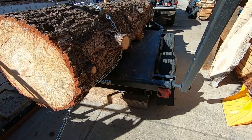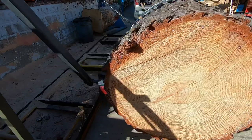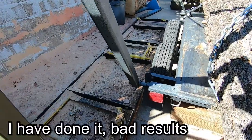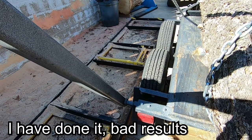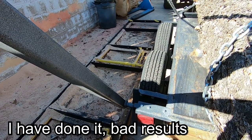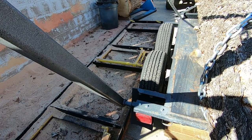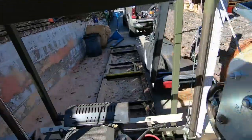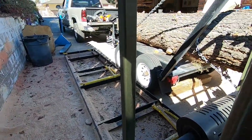That practice also detensions the chain and works well. Do not ever put a log on your track and try to push it backwards with the same method — these uprights will catch it and push the whole track out of alignment and tweak it. These things have to be calibrated, and if you start dropping logs onto your track, you're not going to like the results you get when you cut.